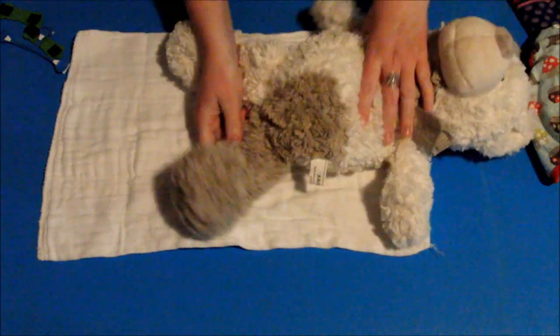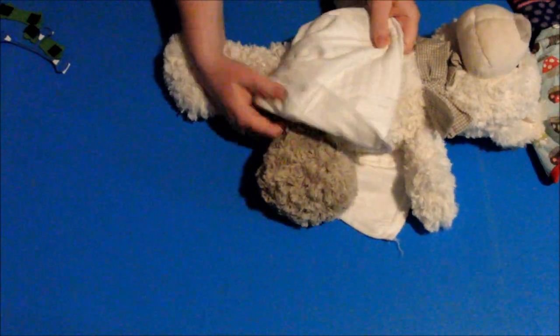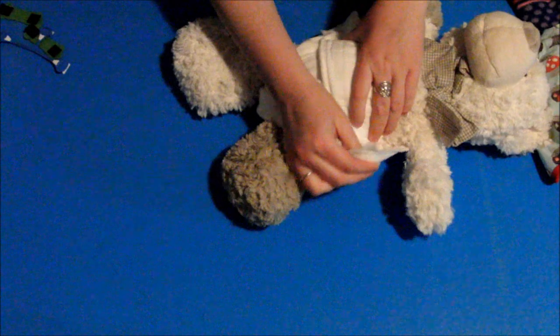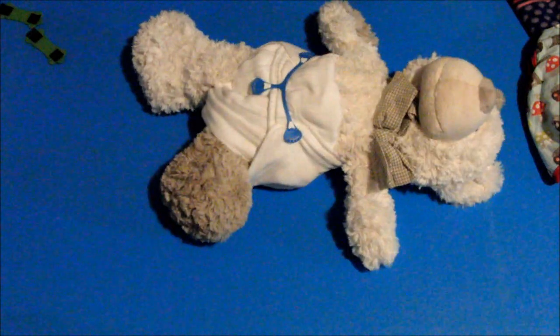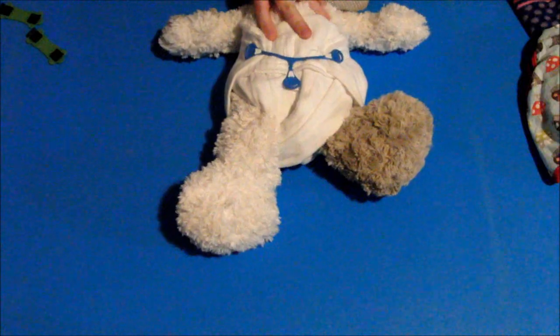I'm going to show you that one more time so you don't have to rewind. Lay the nappy down, place the baby on the nappy, bring it up between the legs twisting as you go — you can twist it a couple of times if you wish, but once is usually enough. Fold down any rise that you need to, bring the back wings round, fasten with your choice of fastener, and pop a waterproof cover on top. That is the basic, simple bikini twist fold — perfect for girls.